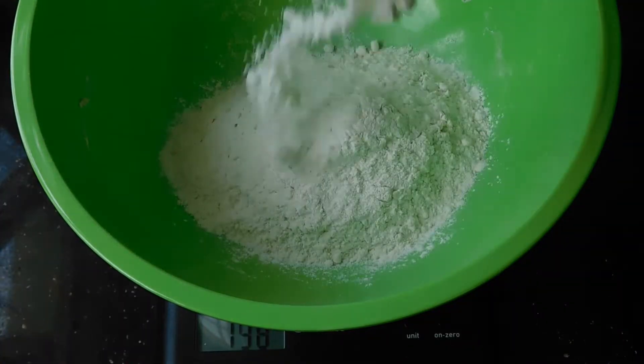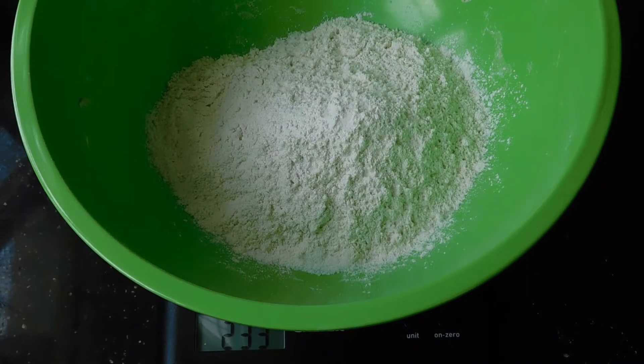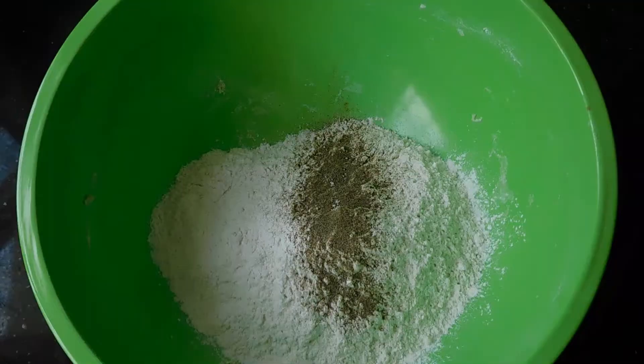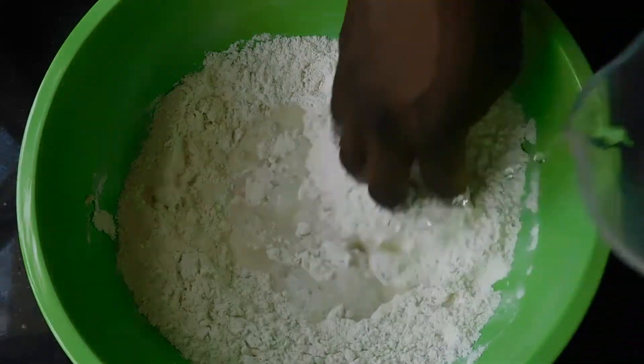Let us start with our dry ingredients first. We're just going to be putting in flour — I'm putting about 200 grams of flour, about two to three grams of salt, and about one gram of black pepper. You can also add other spices like thyme, paprika, curry, rosemary — whatever gives your heart joy, you can add to this flatbread.